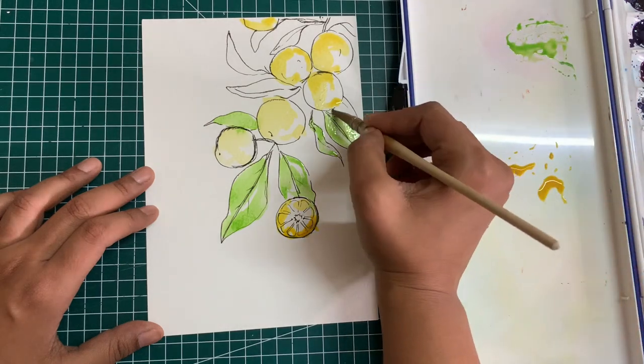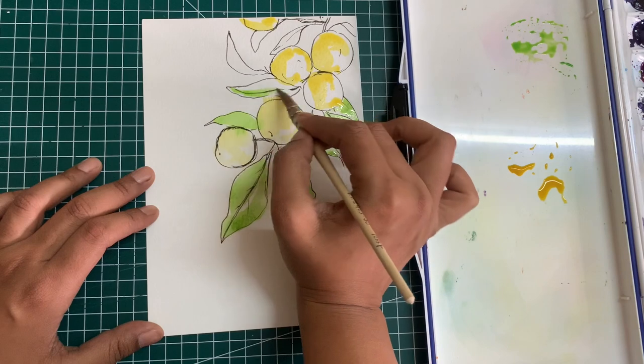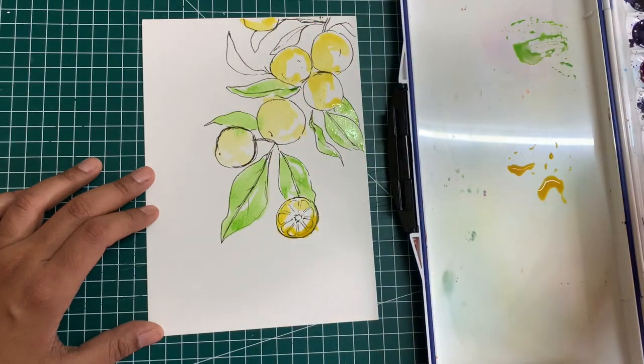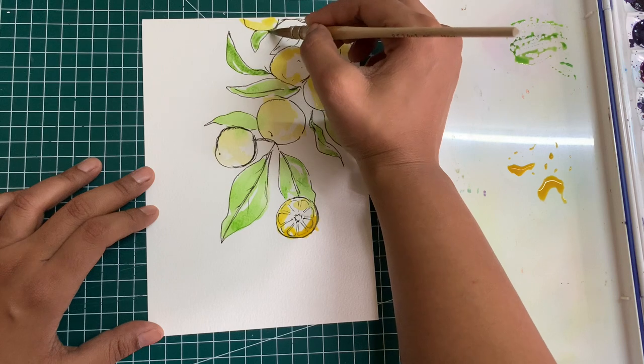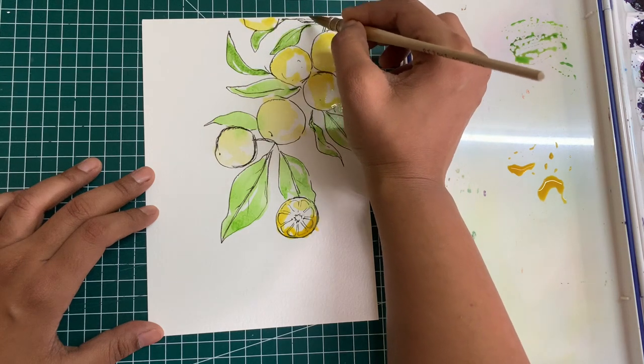I'm using a mop brush as it holds a lot of water compared to the regular round and flat brushes. So I find it very convenient to just pick up color at one time and add it to all of the areas that I have to fill. If you don't have a mop brush with you, then use one of the biggest round brushes that you have.